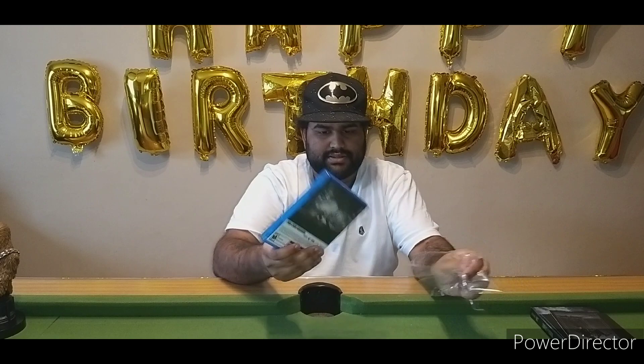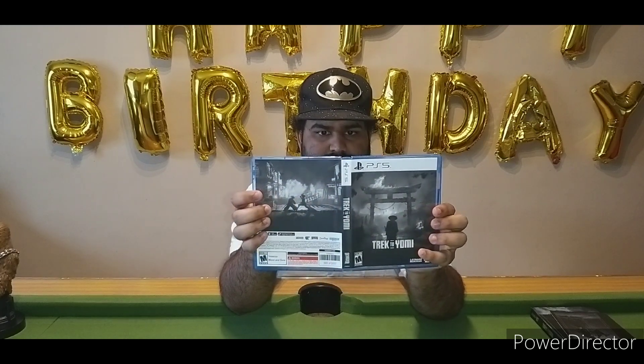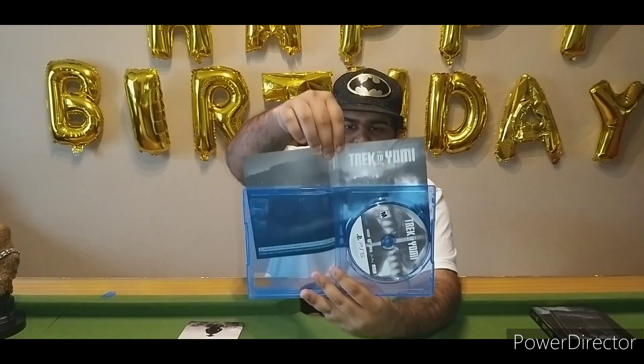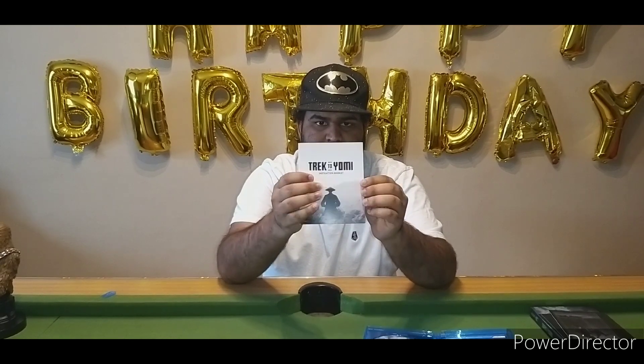It does feel quite heavy. Here we go — we have the front, the back, and the side of it. Okay, that's one way to open it. We have some stuff here, and on top we have a double-sided little insert — however I don't like that because it doesn't show the PS5 symbol. That's how it is on the inside.